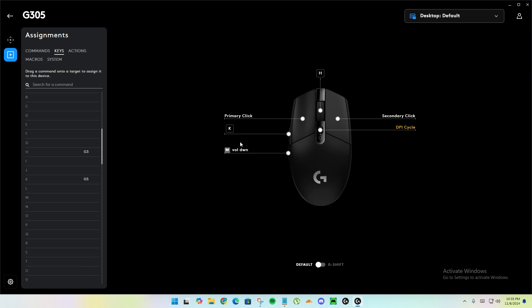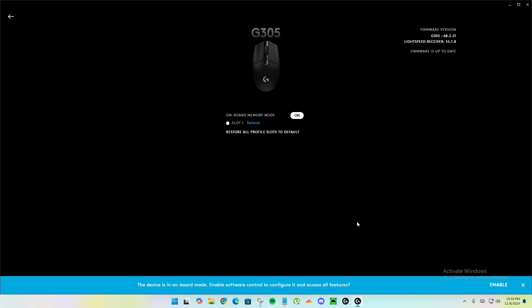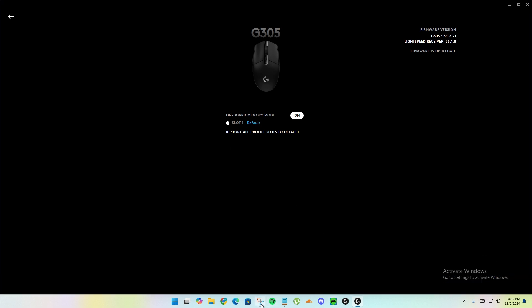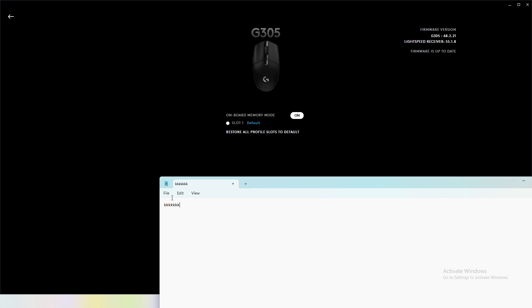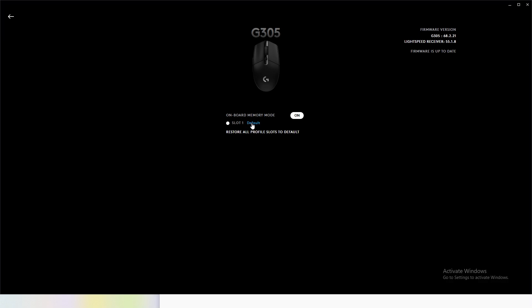I'm going to change the button to something else to test this fix again. I'll set it to default and then set it to W. Now it's on W. Let's enable onboard memory mode without the fix — without clicking the profile — and see what happens. When I click the button, it writes K even though I chose W. It's writing K.